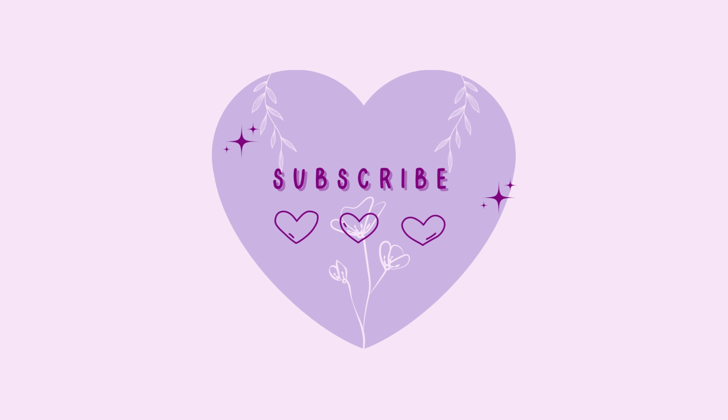Thanks for watching. Take care and bye bye!